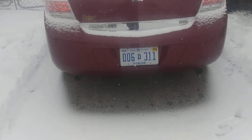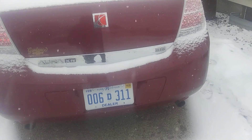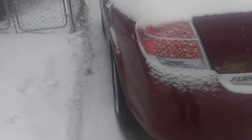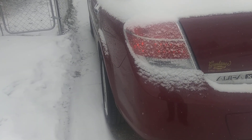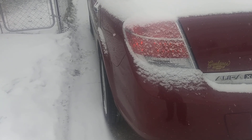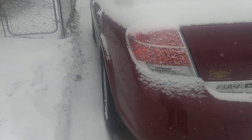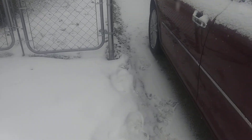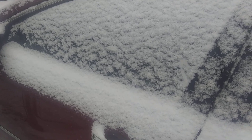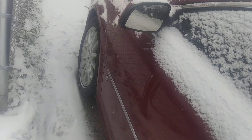It's the higher trim package of the Saturn Aura. These cars are based on the Opel Sigma and the Chevy Malibu — the Opel is the German version of this car. They came with three different engines: a 2.4-liter four-cylinder, a 2.4 hybrid, a 3.5-liter V6, and the 3.6-liter V6. This has the 3.6 because it's the higher trim level — sort of on the lower end of the XR trim level because it doesn't have the leather or anything. But let me show you guys inside — it's got the nice cloth interior and heated seats.